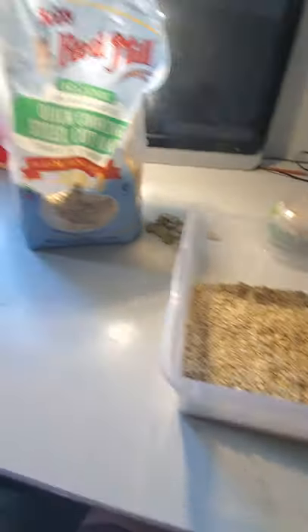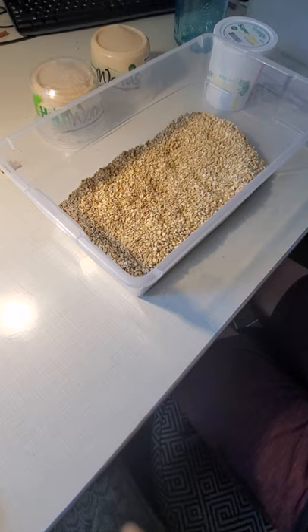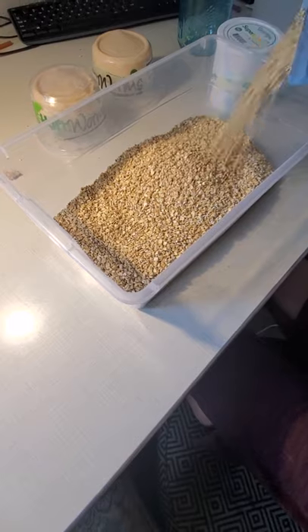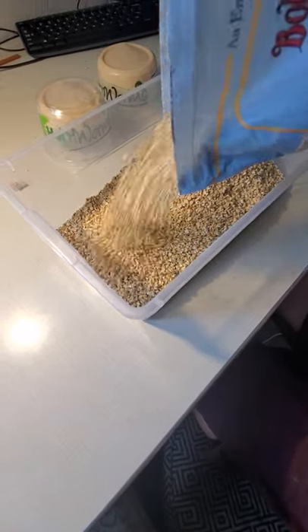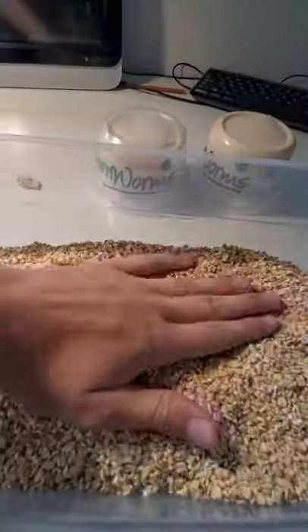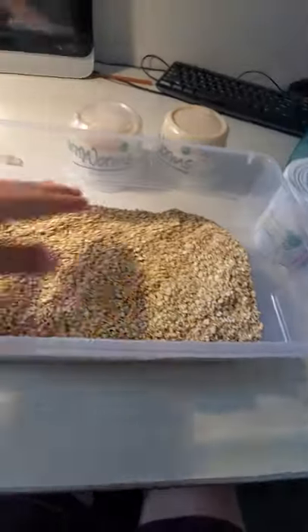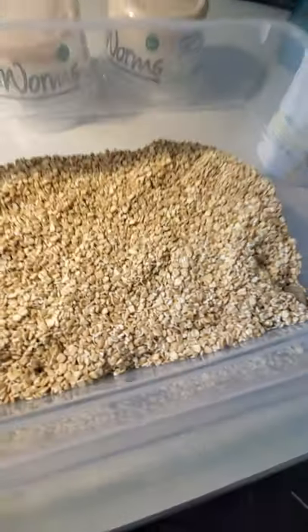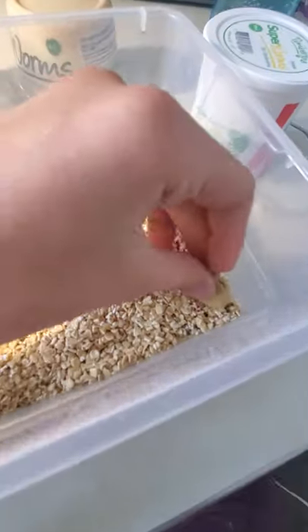Now that we got the oats in there, I might add just a little bit more. Even it out. Perfect. Now what we're going to do is get the potatoes. I like to put them in a single corner — it's really good.